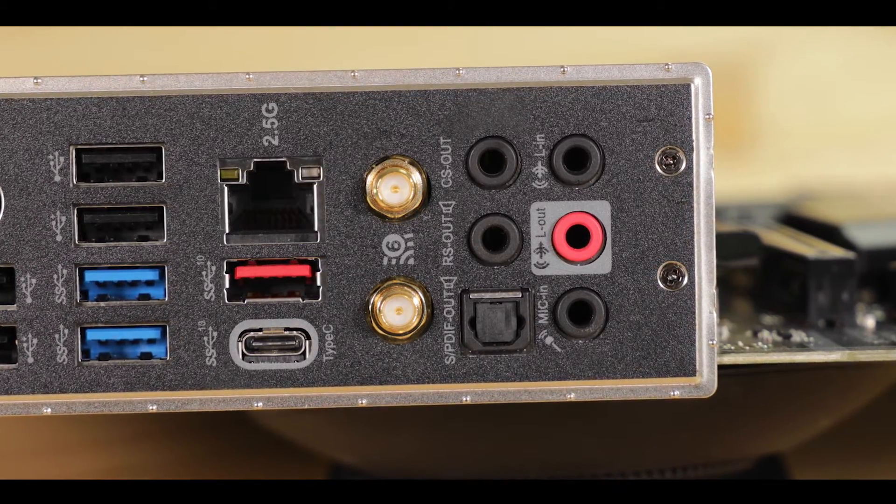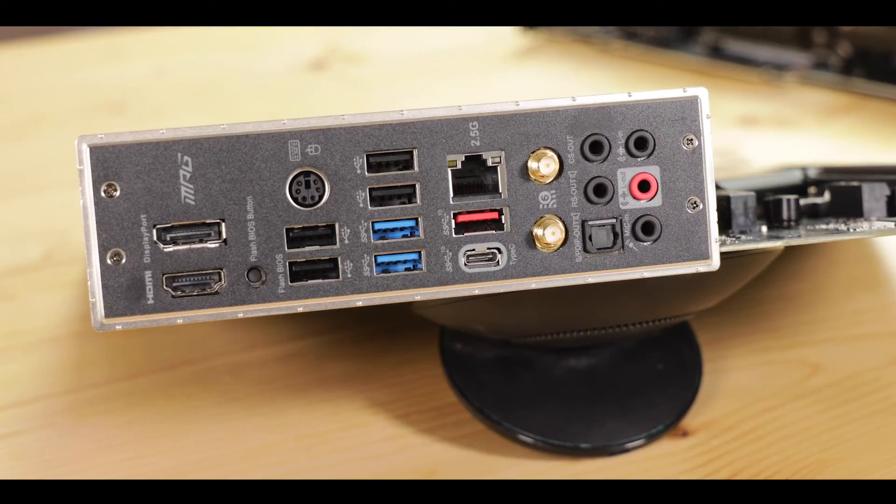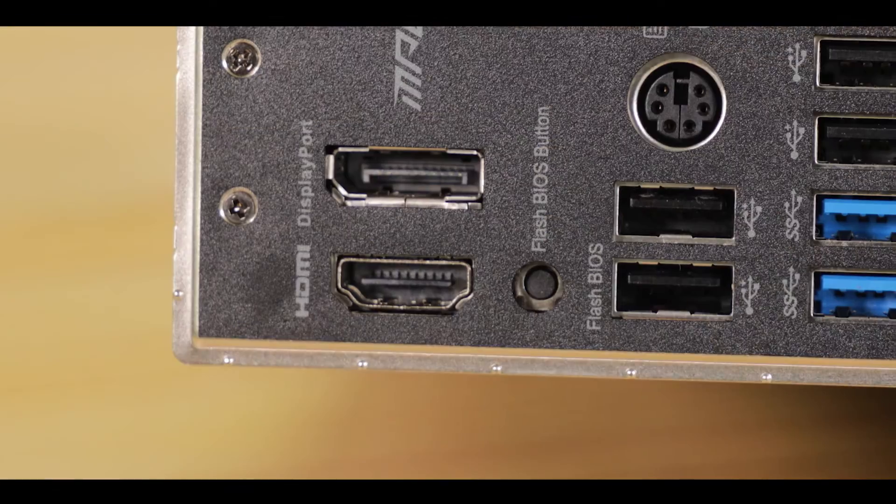Overall, a great-looking IO — lots of peripherals, very good Wi-Fi, and excellent audio. But I would love to see those integrated graphics outputs removed from this motherboard, saving us 10 or 15 dollars in the process. Frankly, this is not something I'd expect people to use on such a motherboard.